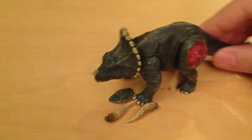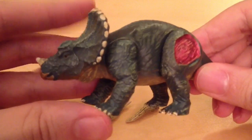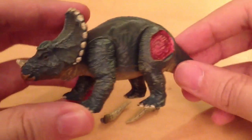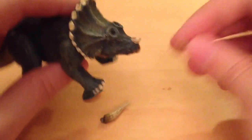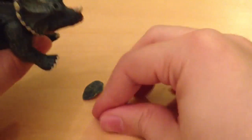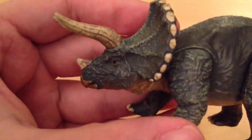Here is the Triceratops — it's not a bad little sculpt and the paint job isn't too bad either. It does remind me very much of the concept artwork by Crash McCreary for Jurassic Park. Let's put the horns on together. They've actually made the horn pieces slightly different sizes — one smaller than the other — so you know which side is which. The horn detail is very nice indeed.